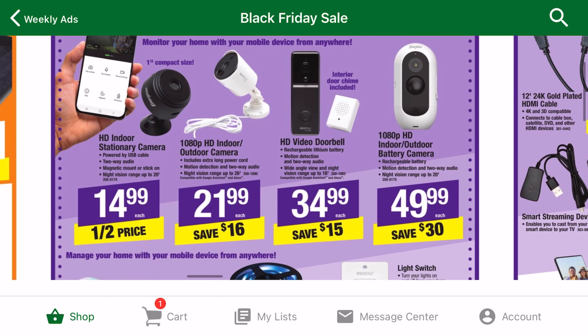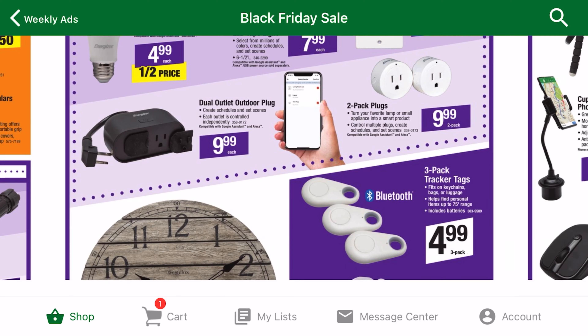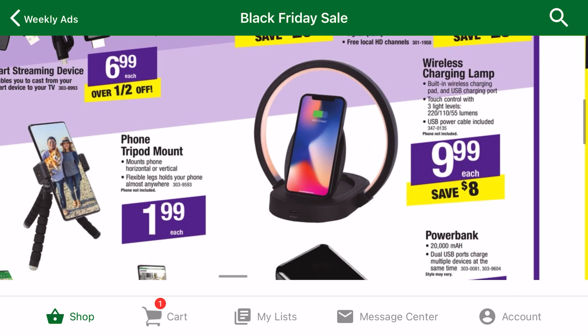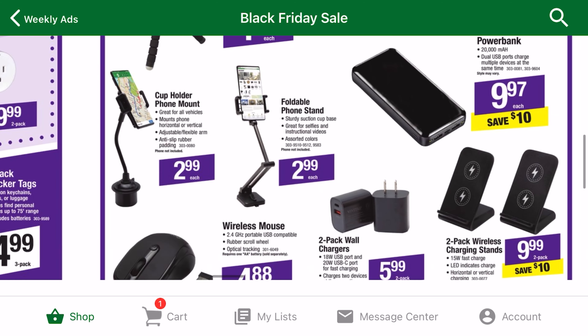In addition to tools, there are some pretty neat electronics for sale. From security cameras, to smart plugs, to Wi-Fi boosters, you can make your home more efficient and safe. Some other electronic deals that stuck out to me are the wireless charging devices, a 20,000 milliamp power bank, and the 2-pack of plugs.